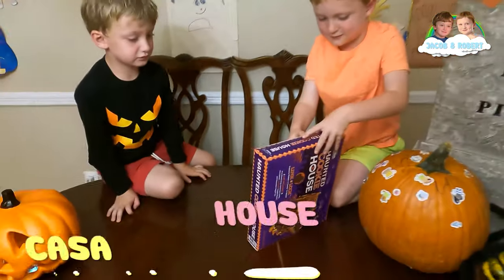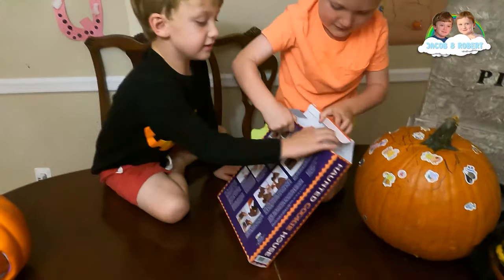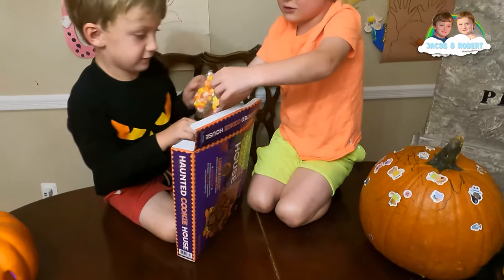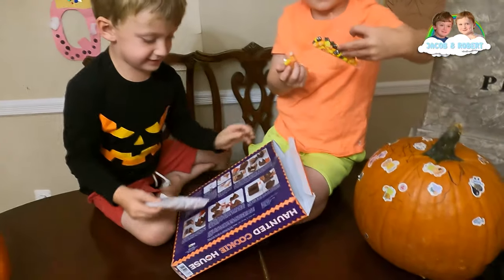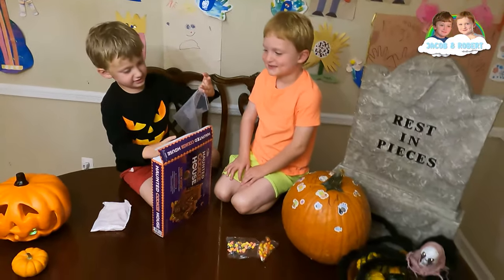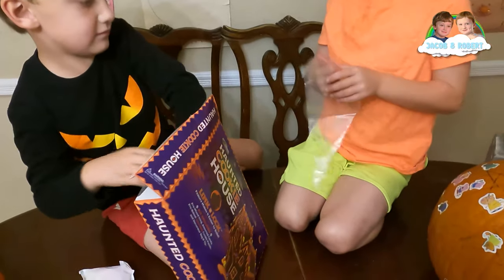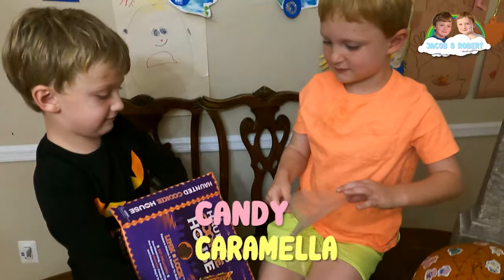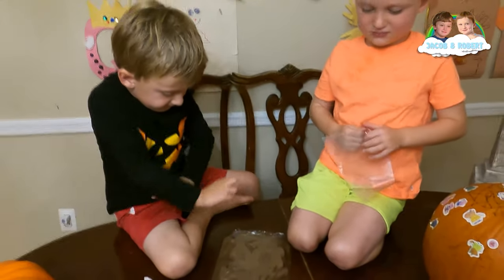How do you say house in Italian? And now we open this. Candy! And this is the frosting. It's not frosting. But what's this? How do you say candy in Italian? This is where you put the frosting. How do you say candy in Italian? Caramella. Caramella is candy in Italian.